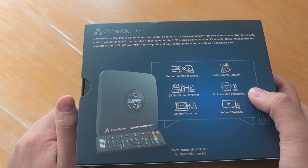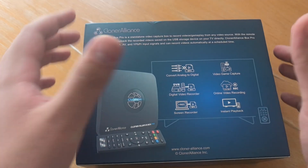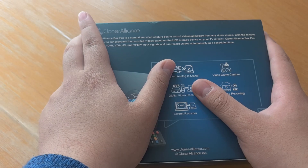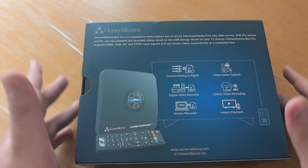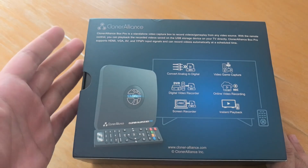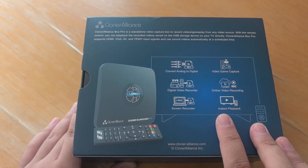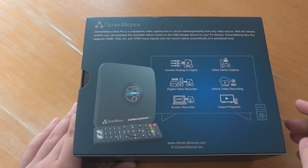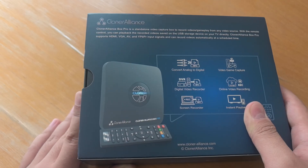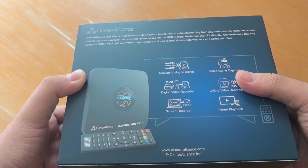It says online video recording. That concerns me a little bit, because if this thing requires me to register an account and store my videos to their cloud, I'm definitely not trusting a random Cloner Alliance company with my videos. And it says screen recorder and instant playback — I think the instant playback just means it has passthrough or a playback function, which may come in handy, but we'll see.